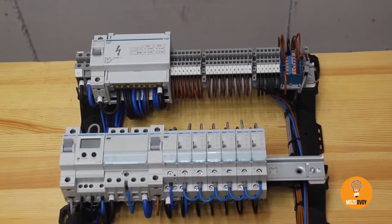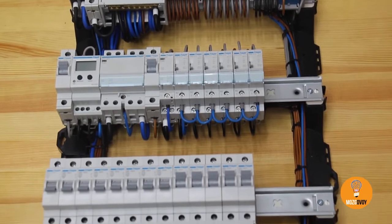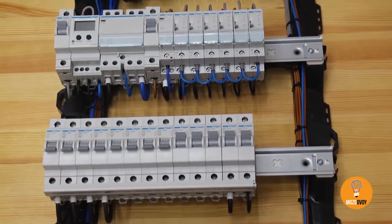This switchboard is going to Italy. All the local electrician has to do is mount it and wire it up, and everything should work after that.